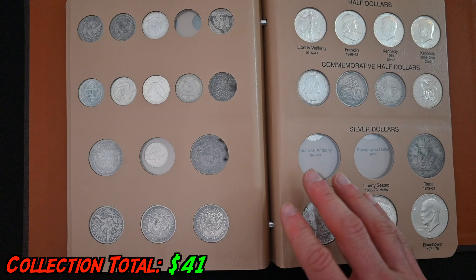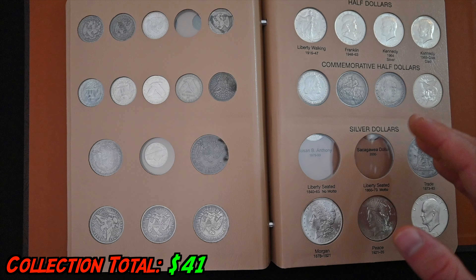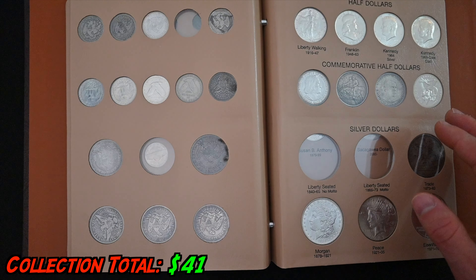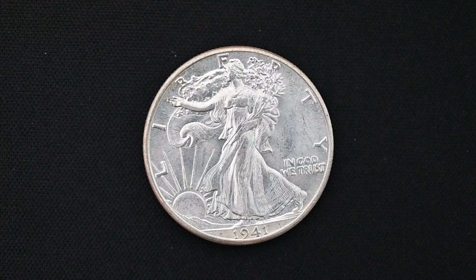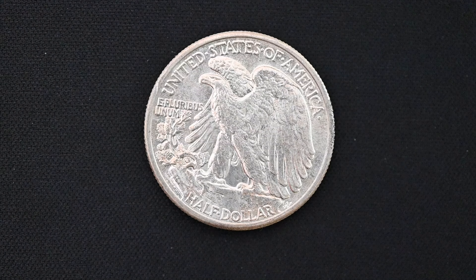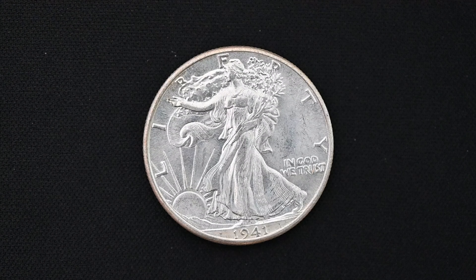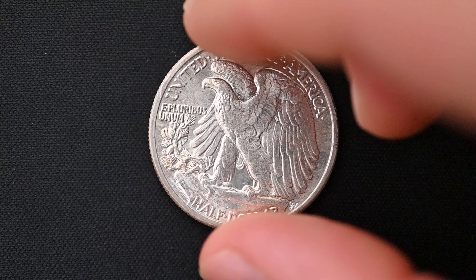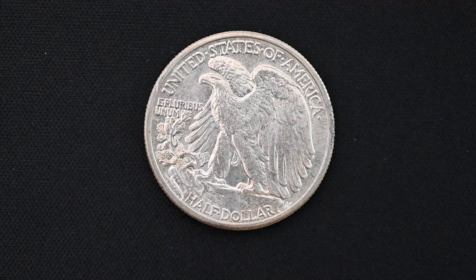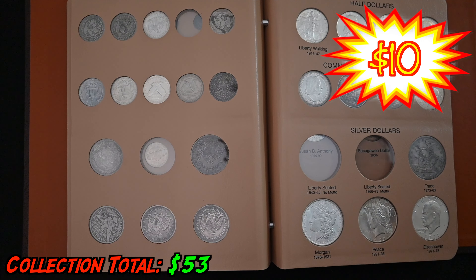We've got three coins left in this ultimate collection, and they are all from this page. One of them — it'll surprise nobody — is the Walking Liberty Half Dollar. It is arguably the single most iconic coin in all of American numismatics. This design was borrowed for the American Silver Eagle bullion coin, and you can see why. Lady Liberty looks regal and strong with the sun in the background, full of hope and strength. The eagle on the reverse has broad wings in a beautiful profile view. I would say this is as close to a perfectly designed coin as one can get. And the best part — they go for like $12.